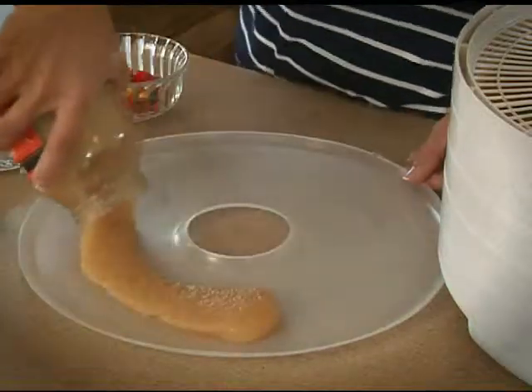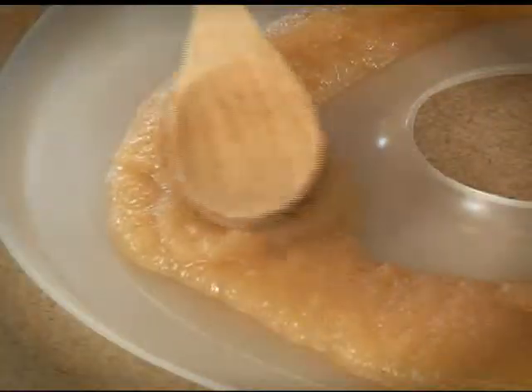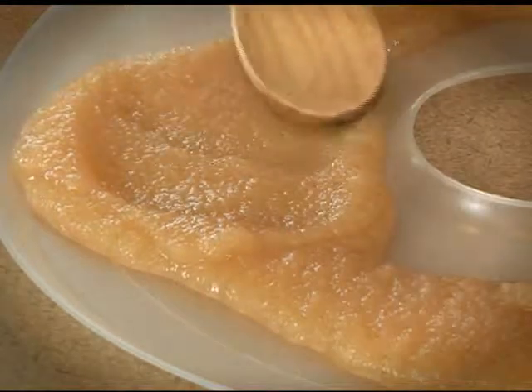It's easy to make fruit rolls with prepared applesauce or pureed fruits. The fruit roll sheets can be used with any liquid or semi-liquid.